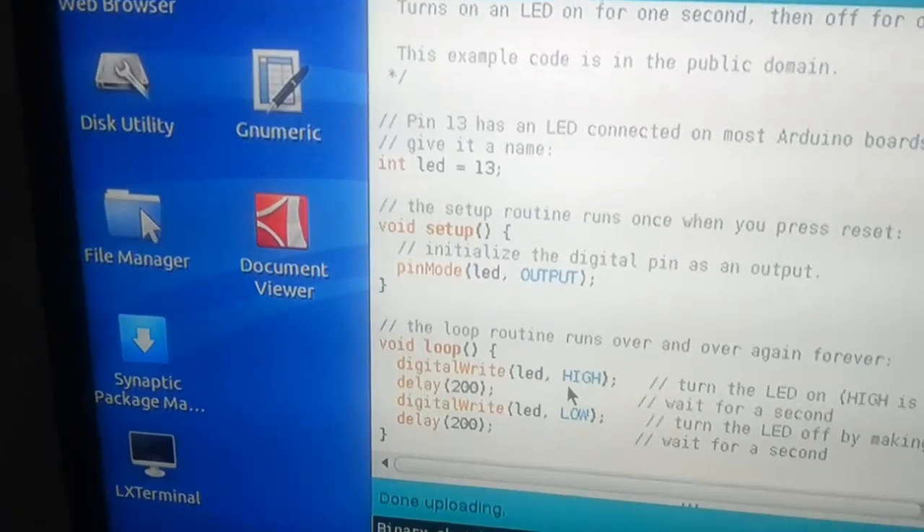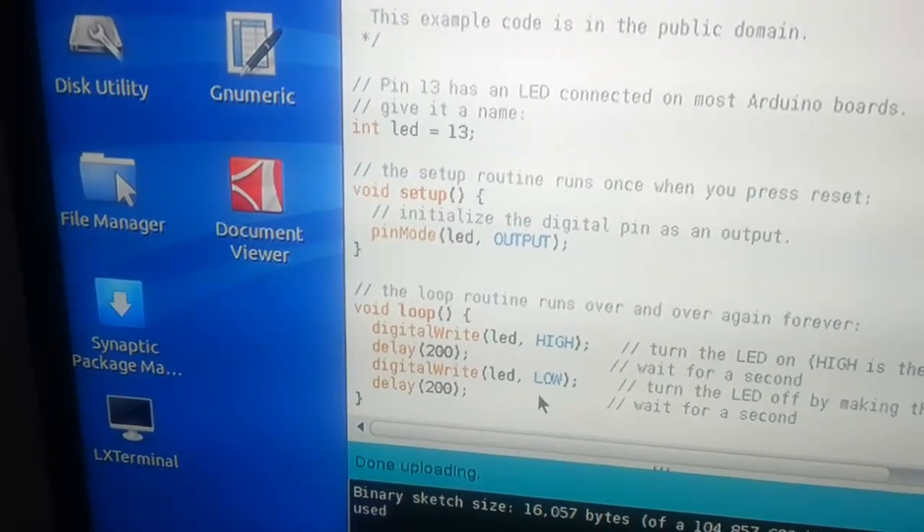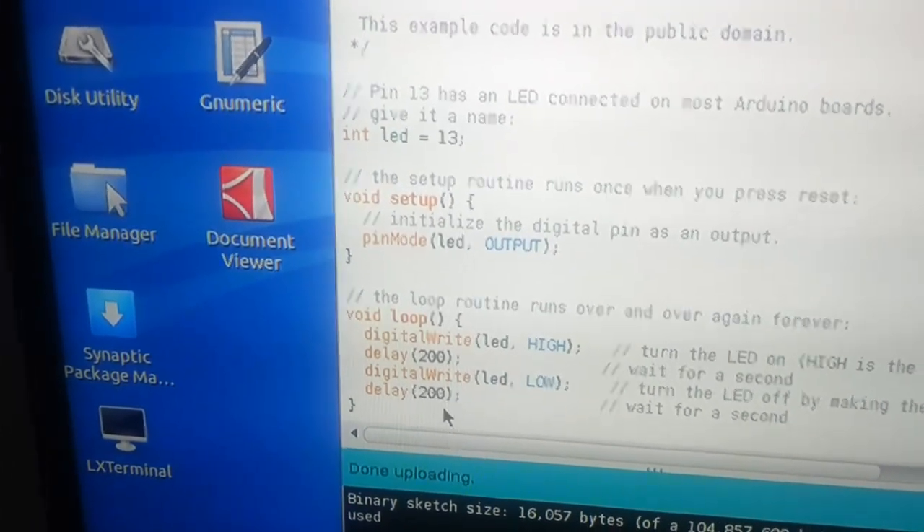Turn the LED on. Wait 200 ms. Turn the LED off. Wait again 200 ms.